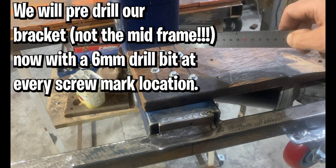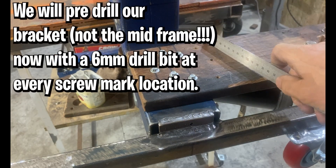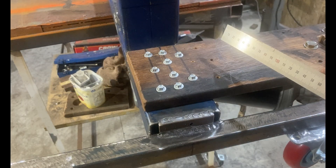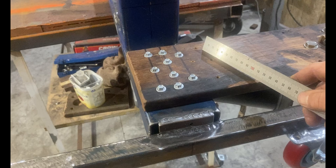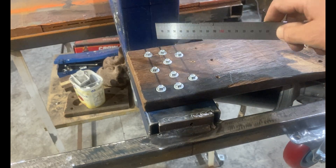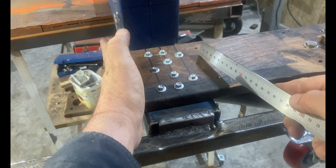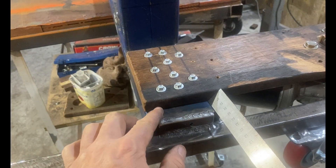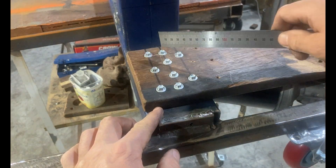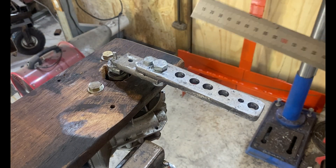On all of those marks, you will drill with a 6 millimeter drill bit through your hardwood decking before we place this on. Then you'll use your impact driver with your 8 millimeter or 5/16 socket driver and drive your tech screws, once you've lined this up and got it square, placed 25 millimeters in from the back of your mid frame. Drive all of these in with your impact driver.